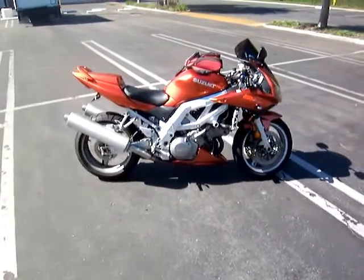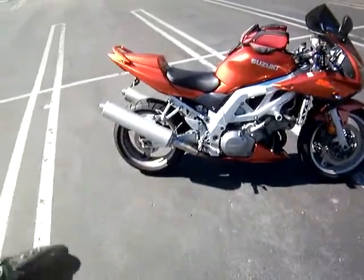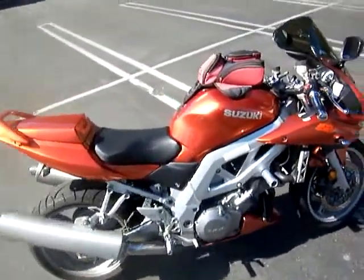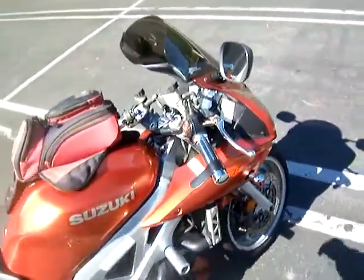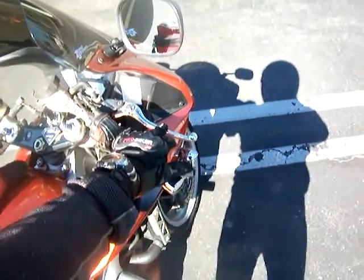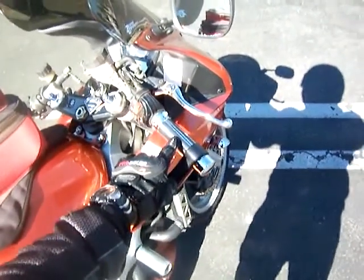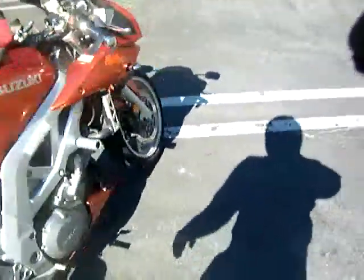This is a Suzuki SV 1000. For those of you getting a motorcycle, basically on the right-hand side is braking for the front — the front brake here — and here's the throttle. Now let's mosey down here: this little sight glass — that's how you check the oil. Okay, so let's mosey over to this side.